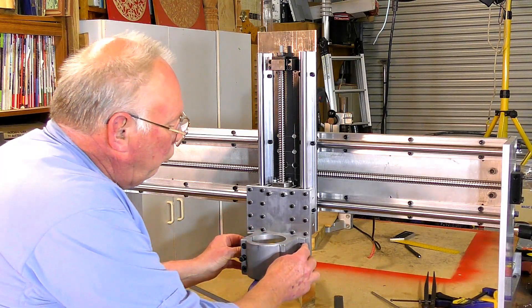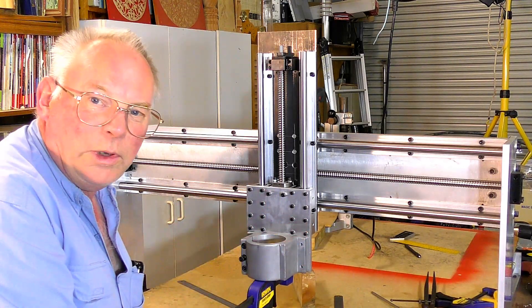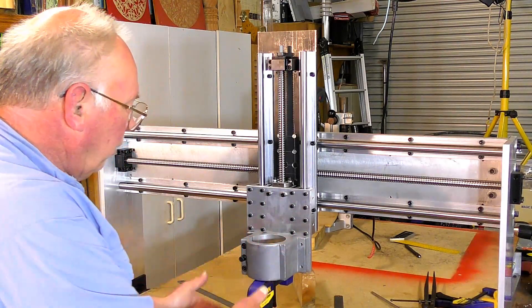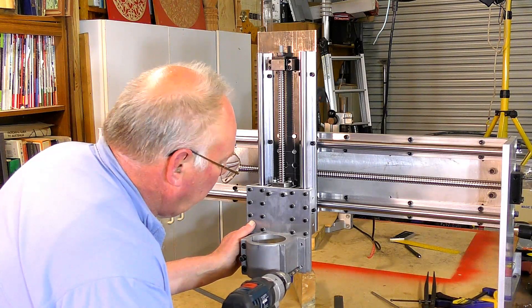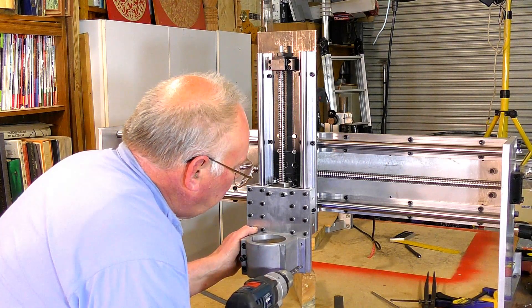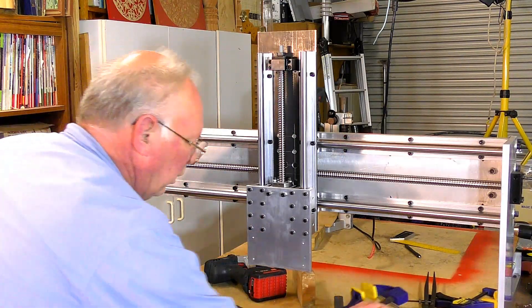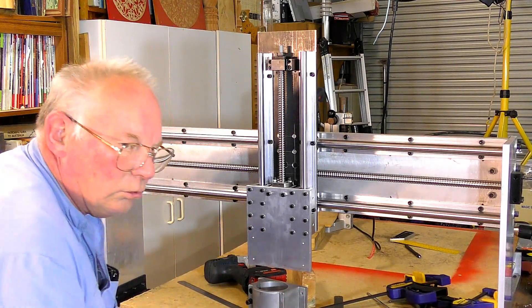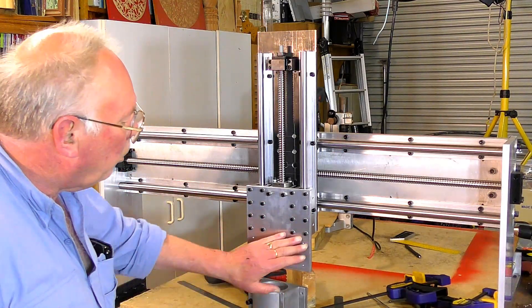What I'm actually going to do is drill these holes oversize so I have wiggle room, and I can tram it in so the spindle is absolutely vertical. So I'm just marking the plate - that's all I was after. You could go to the trouble of scribing lines and marking it out, but this is a lot easier.